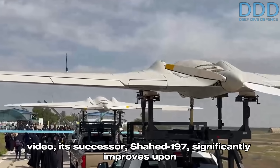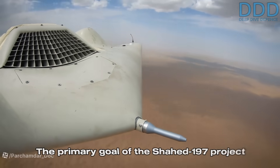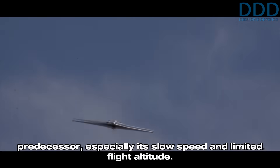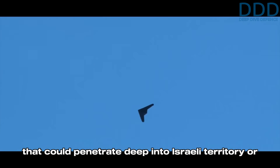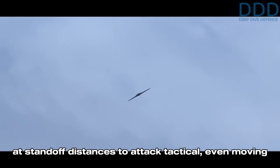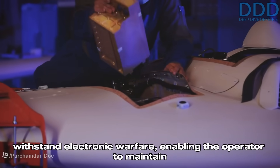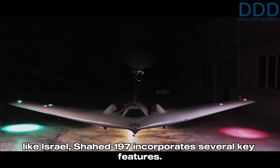The Shahed 197 significantly improves upon the Shahed 181 by utilizing technologies and solutions from the higher-end jet-powered Shahed 191. The primary goal of the Shahed 197 project was to mitigate the kinematic limitations of its predecessor — especially its slow speed and limited flight altitude. The objective was to create a flexible unmanned bomber that could penetrate deep into Israeli territory or exploit attacks from less defended sectors, deploying low-cost miniature bombs at standoff distances to attack tactical and even moving targets. This required a communication link robust enough to withstand electronic warfare, enabling the operator to maintain real-time connection with the drone for target selection and weapon deployment via the man-in-the-loop concept.